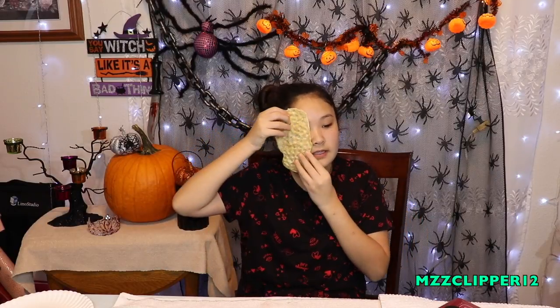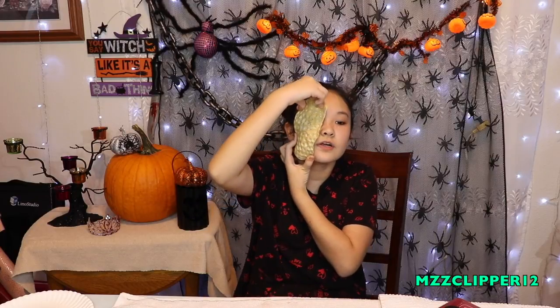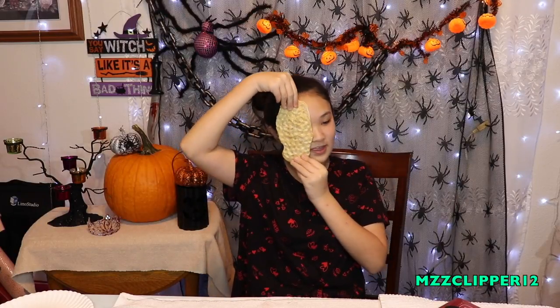We trimmed it down to where it would fit my face, and this is basically an idea of what it's going to look like. It's going to cover your eye and everything. You can make it smaller or bigger however you want. I chose mine to cover like half of my face.